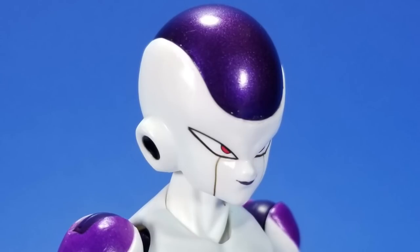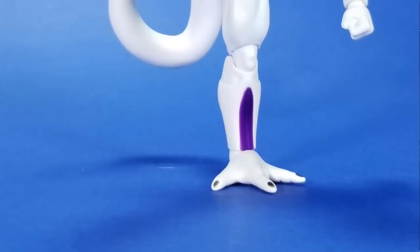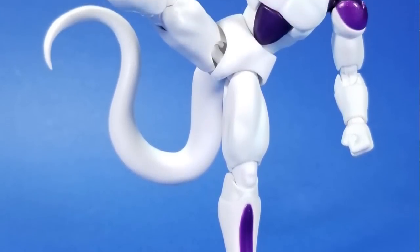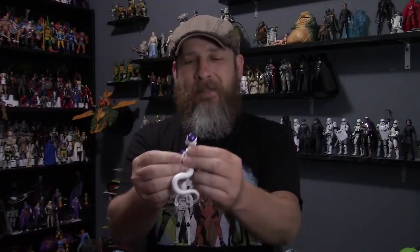And then up at the head — this cocky bastard — they nailed it. They nailed the look here. And I said the look was fluid; the articulation is just as fluid. You move it, it's going to go where you want it to go. Sometimes the shoulders drop a little bit, but you just have to work your way back up.